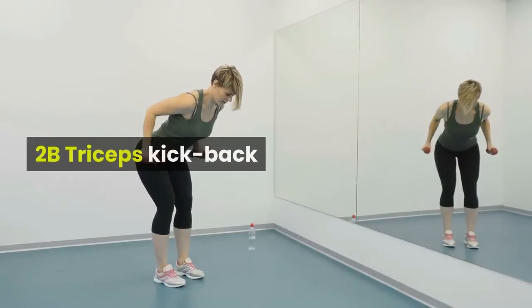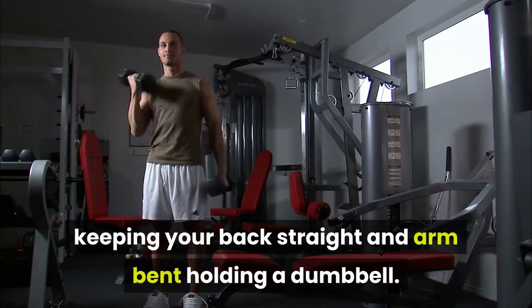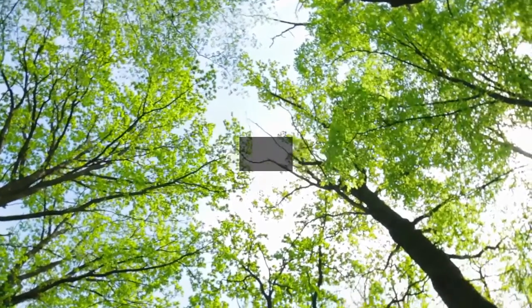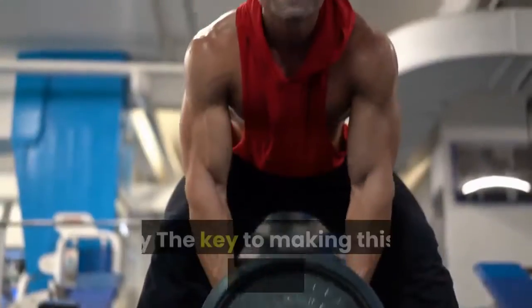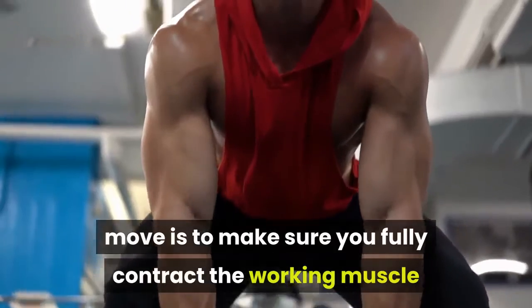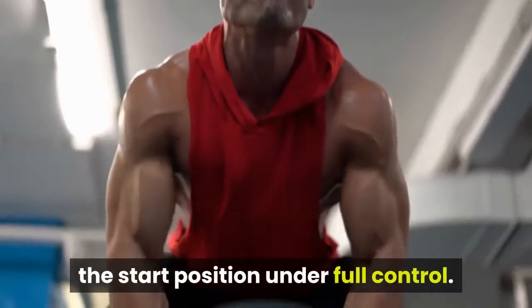2B Triceps Kickback. How: lean forward from your hips, keeping your back straight and arm bent holding a dumbbell. Raise the weight behind you until your arm is straight, then lower back to the start. Do all the reps on one side, then repeat with the other arm. Why: the key to making this an effective triceps-building move is to make sure you fully contract the working muscle as you straighten your arm, and then to lower the dumbbell back to the start position under full control.